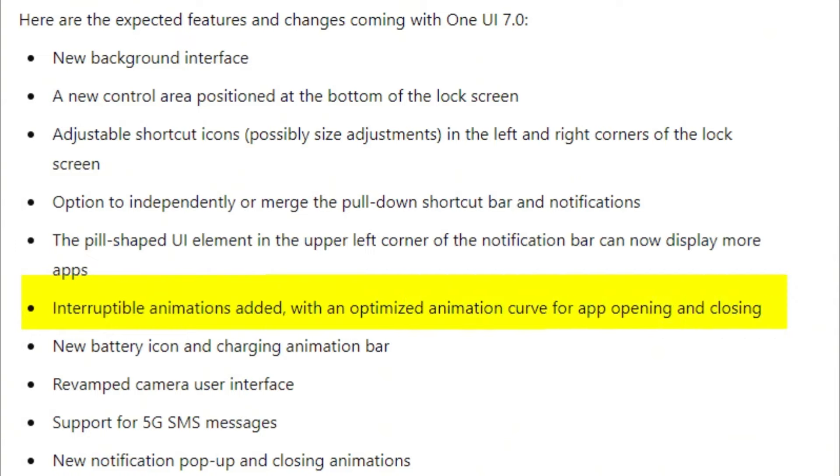If your Galaxy device isn't listed, there's no need to worry. This list will be updated as more devices become eligible over the coming months. It's based on previous rollouts, software guarantees, and past experience. The official list will be released when the stable One UI 7 rollout begins, which is expected around October 2024. Thank you so much for joining me in this video. If you enjoyed what you saw, don't forget to give it a thumbs up and hit that subscribe button below. Peace out.